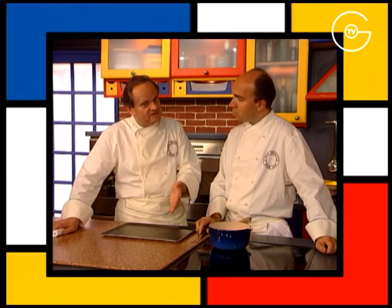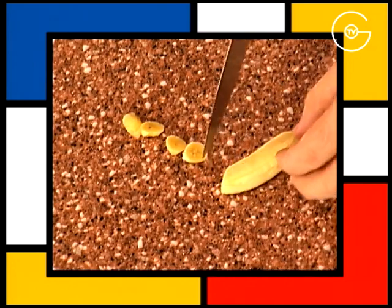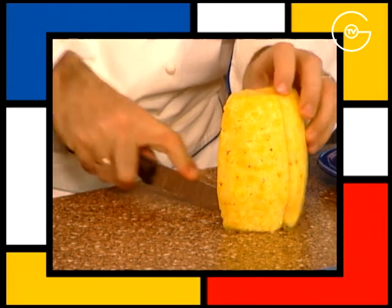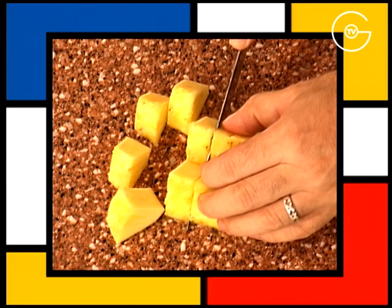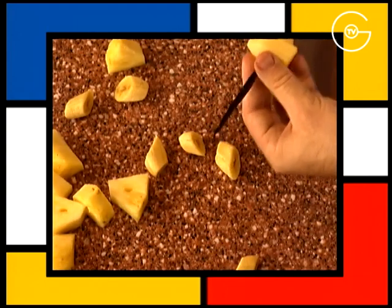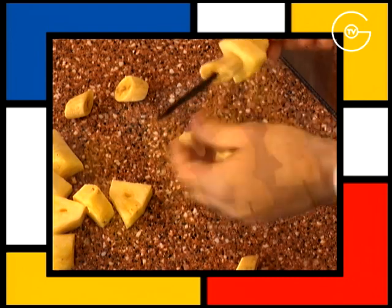C'est une préparation qu'il faut préparer bien à l'avance ; on peut la faire le matin pour le soir, mais également la veille. Parer les petites bananes et les couper en morceaux. Prélever un quart d'ananas et le couper en morceaux. Transpercer chaque morceau à l'aide d'un pic en bois et monter les brochettes de fruits en alternance sur les gousses de vanille sèches.